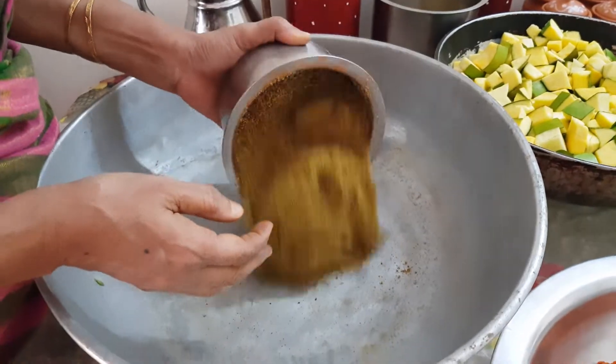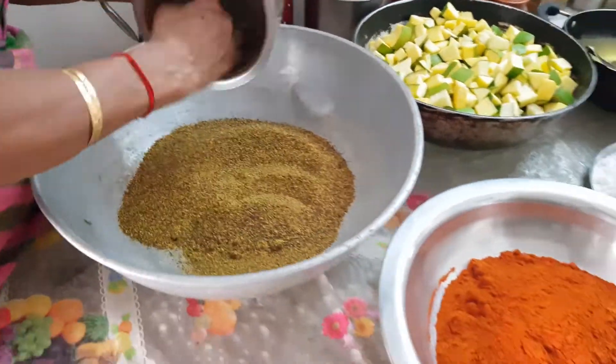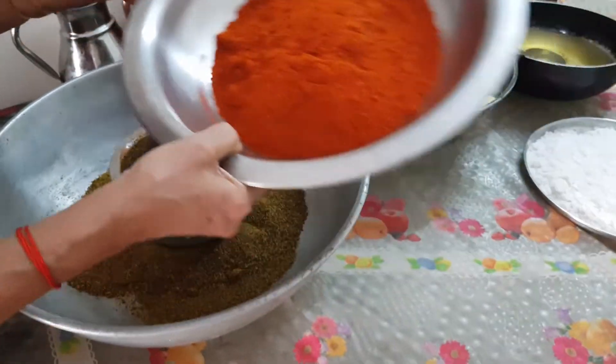Take a dry bowl that is spacious to mix. To this, add equal portions of mustard powder and chilli powder.